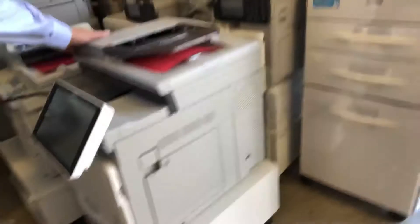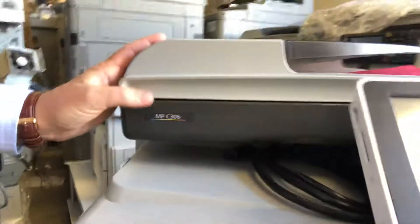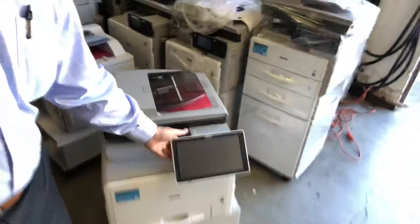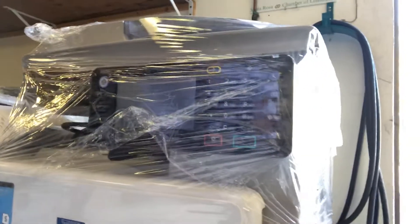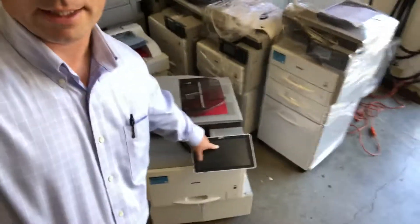Here's another one — this one's down here. This is a lease return, it's heading back. This is an MPC 306, so this one is a color device. You can see there's a difference — this is a bigger touch screen. It's got the smart operation panel that Ricoh has been putting on these devices, whereas this other one just has physical buttons and an LCD readout — kind of the traditional setup you used to have, I don't know, five, six, ten years ago.